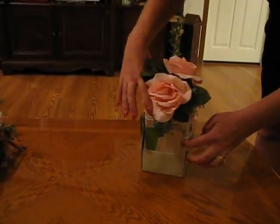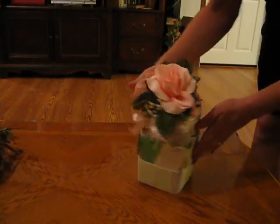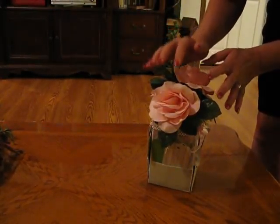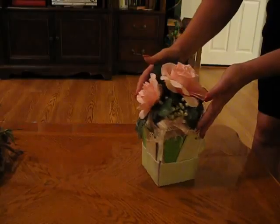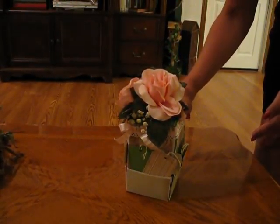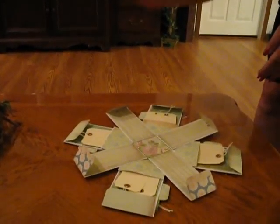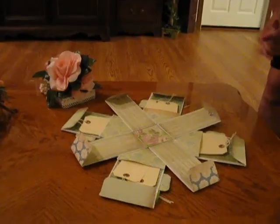As you can see, I've added tags all the way around on all four sides, and I added the little bouquet at the top. To make it explode, all you do is lift the lid off, and voila — that's what you get!